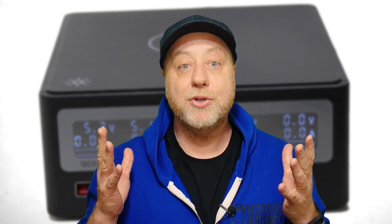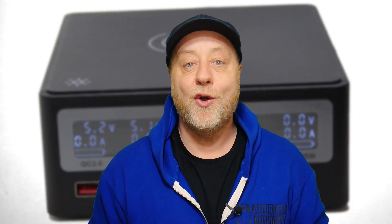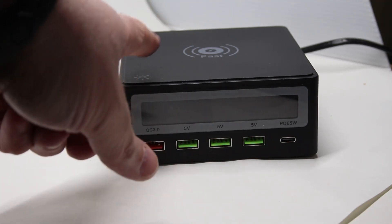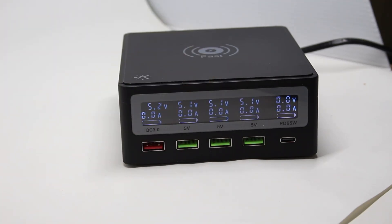It can charge laptops, power a Raspberry Pi, power a Rock Pro 64 or other Pine 64 boards, and wirelessly charge your phone on top. It's one neat charging station that answers all of my personal charging needs. Just to point out, this is not a sponsored video — I actually bought this because I really need it, and I've been using it every day since I got it.